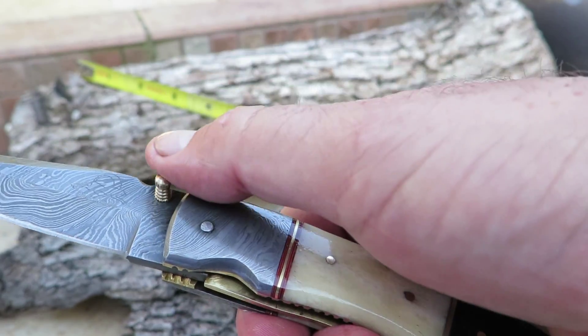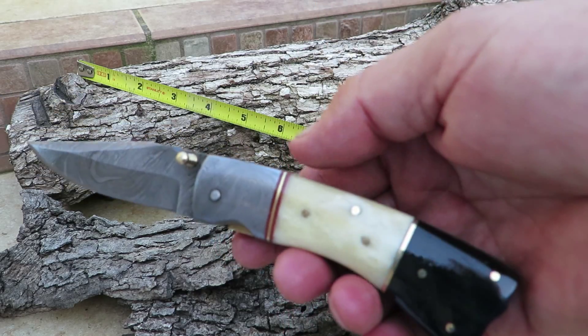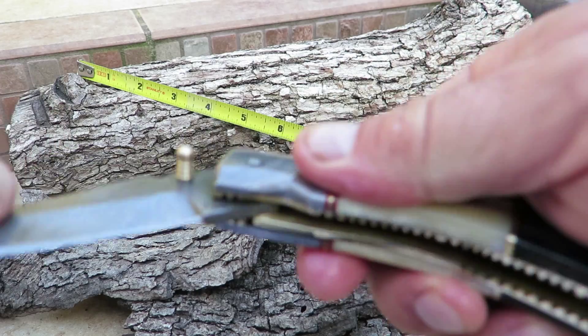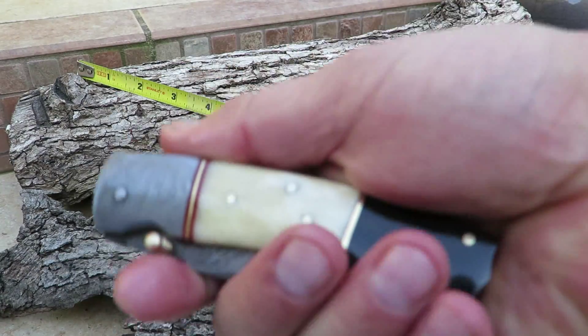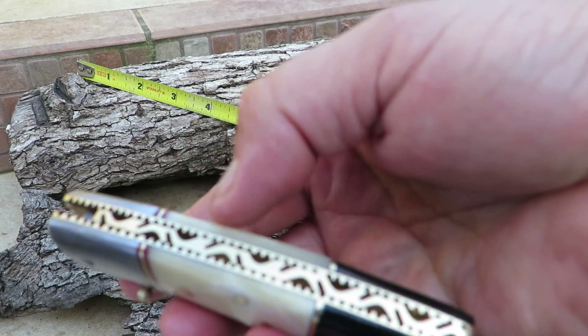It's got a nice finger pin, and it's a very sharp looking knife. I'd call it a medium weight knife — it's a larger pocket knife, but still very pocketable. Look at it on my hand — it's a nice knife. It comes with a beautiful sheath. This is a very classy looking knife.